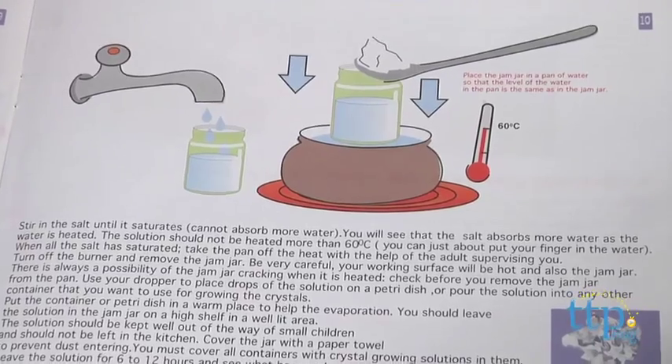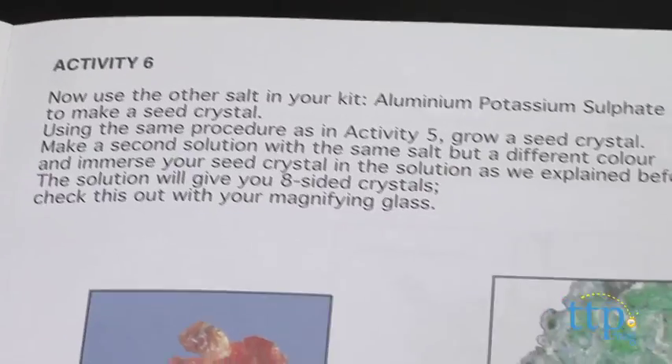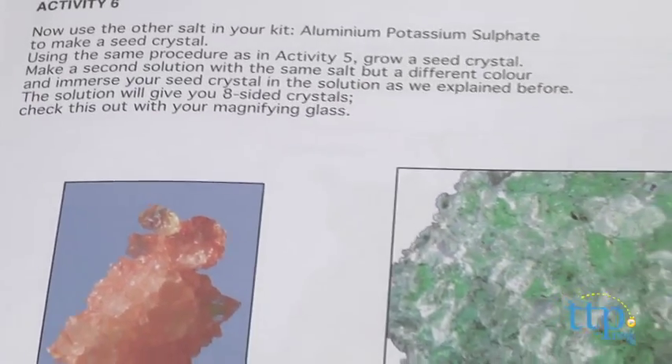The instruction book includes many different activities, including making large sugar crystals, which we always called rock candy, or salt crystals from regular table salt.